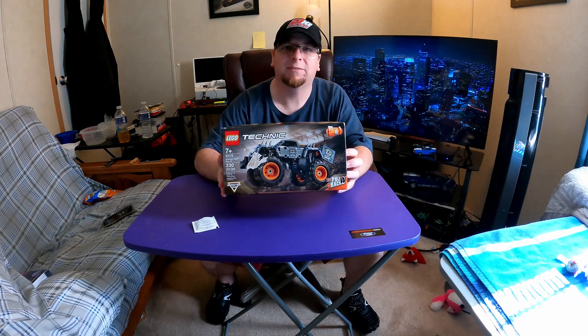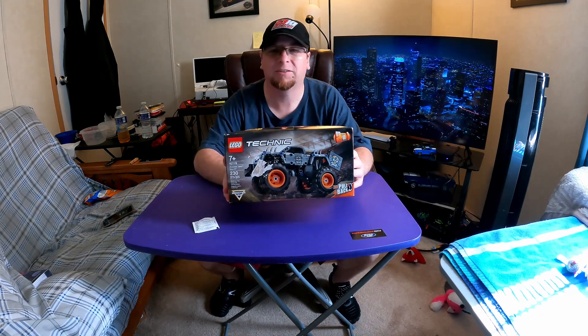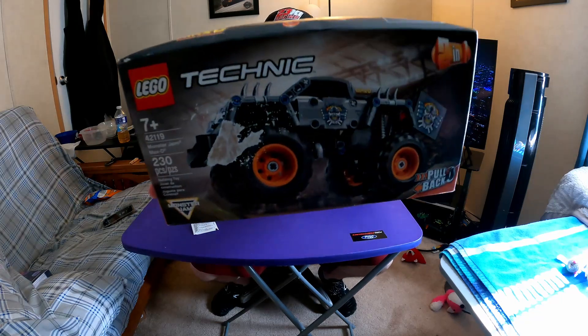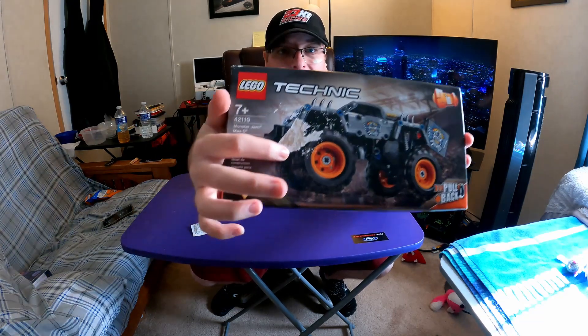Hello everyone and welcome back to Fastback Racing. My name is Jason and this is the unboxing of Lego Technic Monster Truck, or Monster Jams Max-D. Close up here, as you can tell...